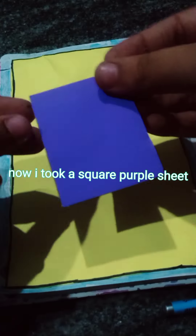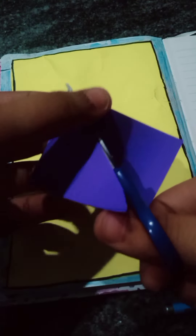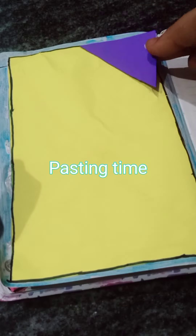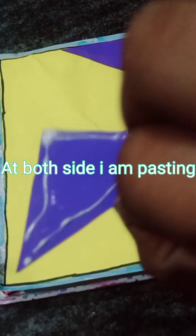Now I took a square purple sheet and cut half with scissor. Pasting time — at both sides I am pasting.